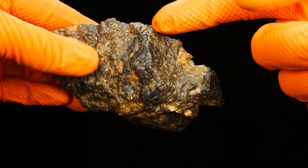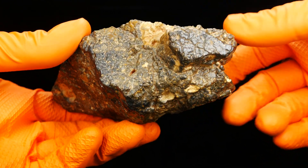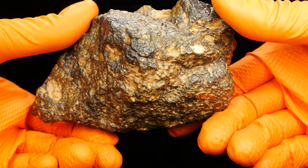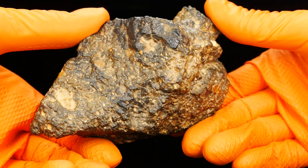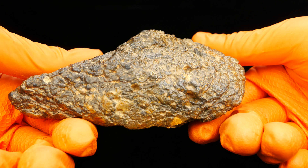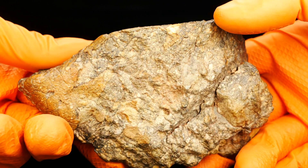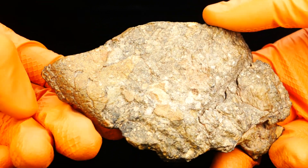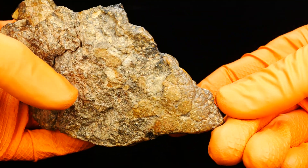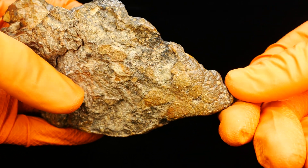There is one big part of this meteorite — a big white inclusion. It's not the typical one; it's from Mali. There are also remains of fusion crust — or not remains, because this is the fusion crust. And it's yellow — not white, it's yellow fusion crust.